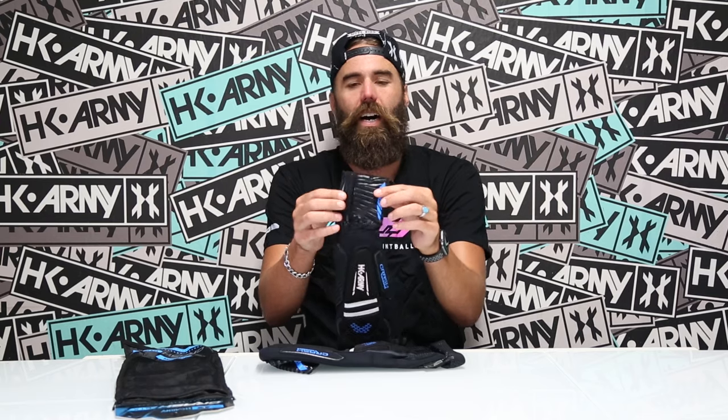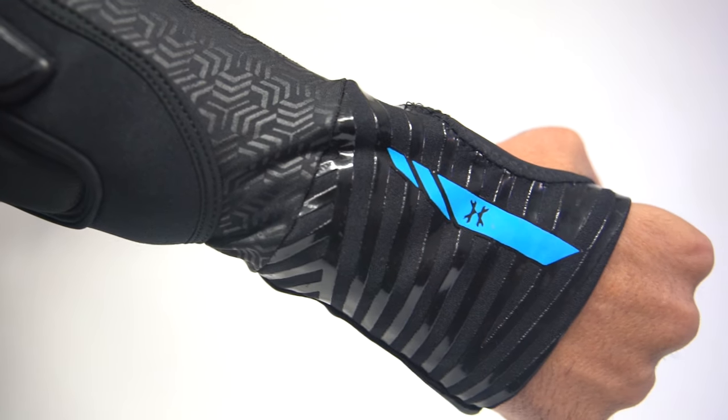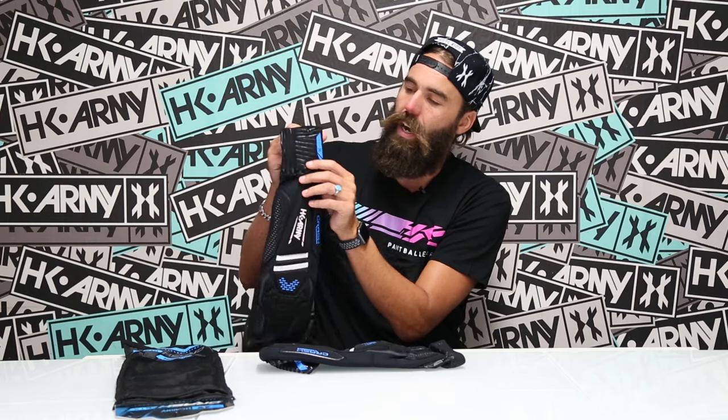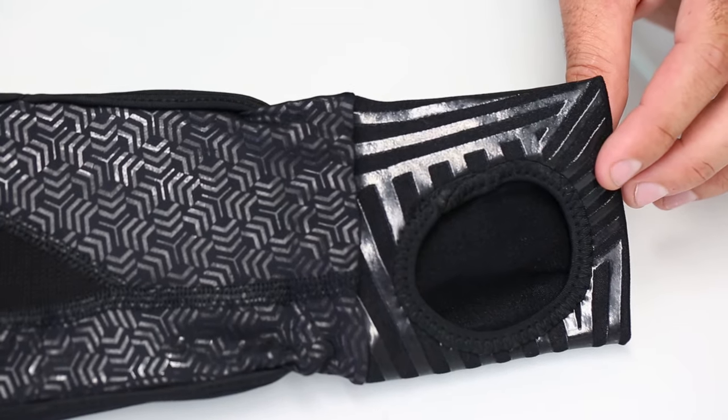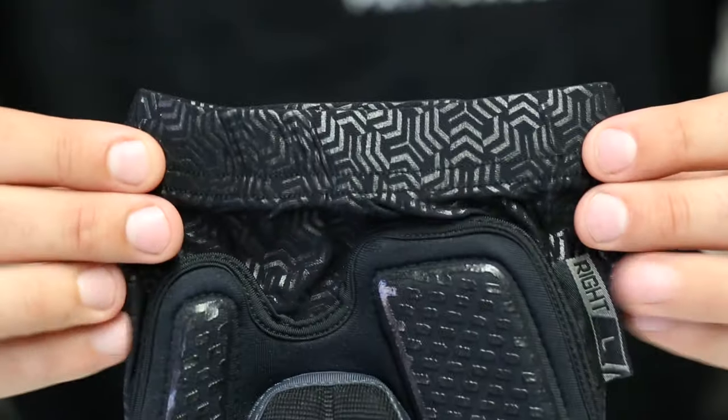These gloves have a built-in glove with the HK Army logo, and silk-screened custom HK lines that double as grip — so you're not going to slip holding your gun. A cool feature: they are so sleek and small that you can put gloves over them if you want full finger or half finger coverage on top of the built-in glove. That is an amazing feature.